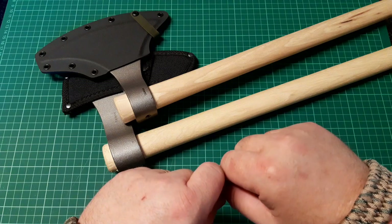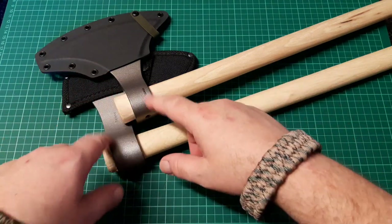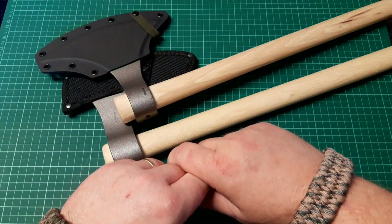I'm just going to rehandle them now, get the handles fitted properly, get them both sharp, and go from there.